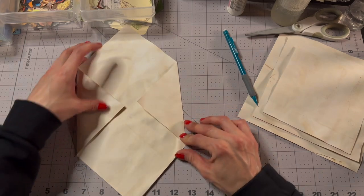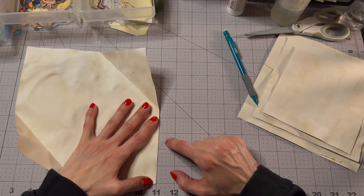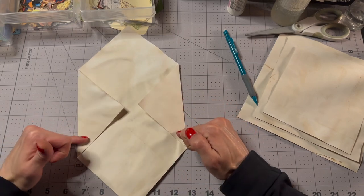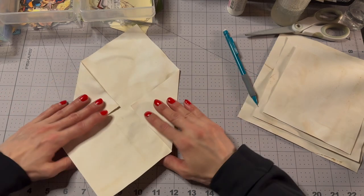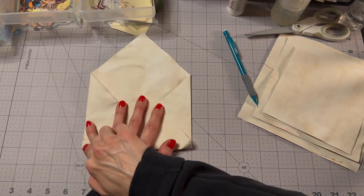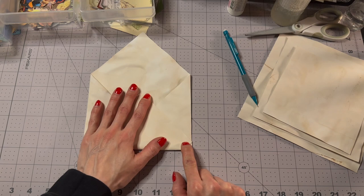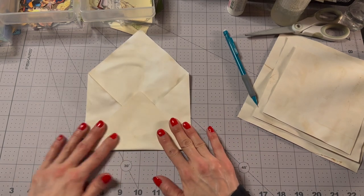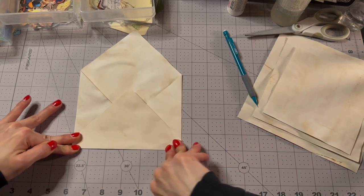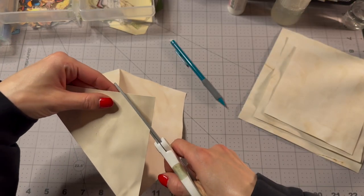So here's our bottom. We could measure if we wanted to be precise — mark it at five and a half on each side and fold up to the line. Instead, I'm just going to fold it so there's about a half inch from our corner, same thing on this side so they're folded over evenly. Then I'm going to cut these parts off — just straight across like that.